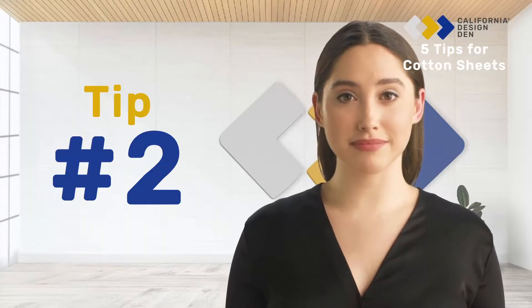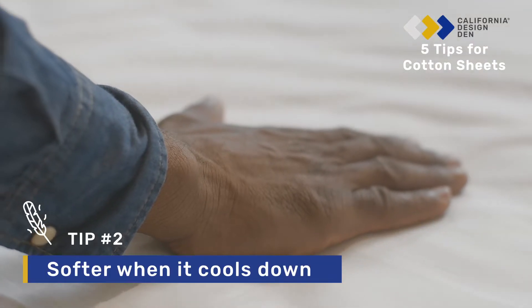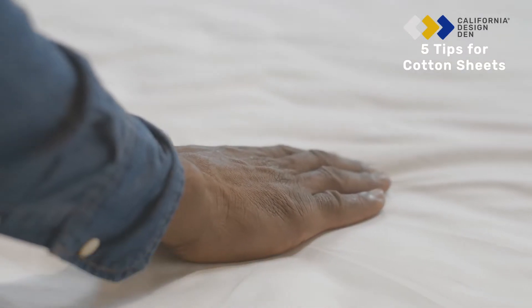Tip 2: You might feel it to be a little rough right out of the dryer, but it becomes softer when it cools down.